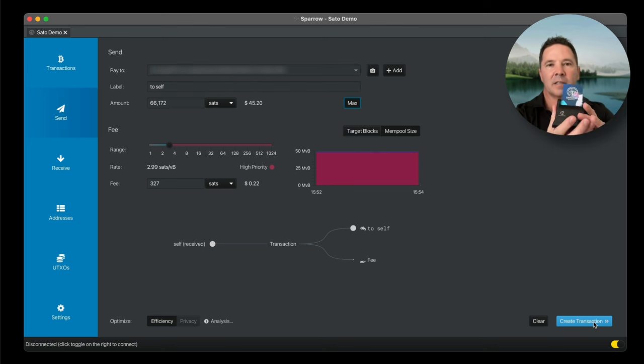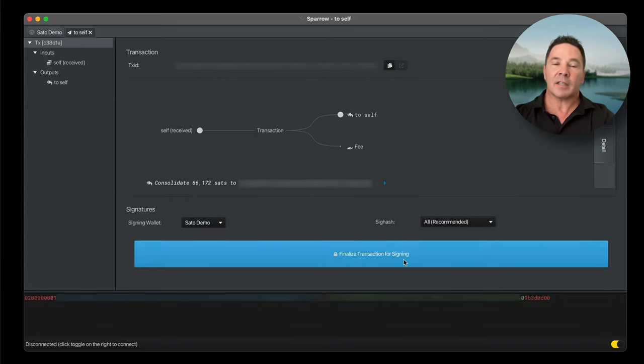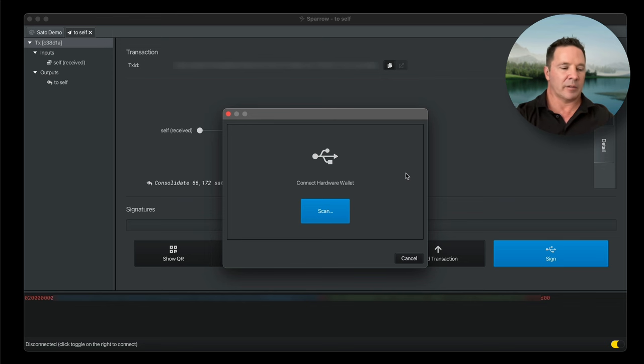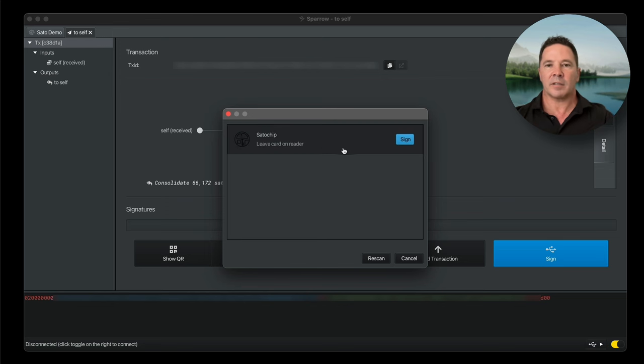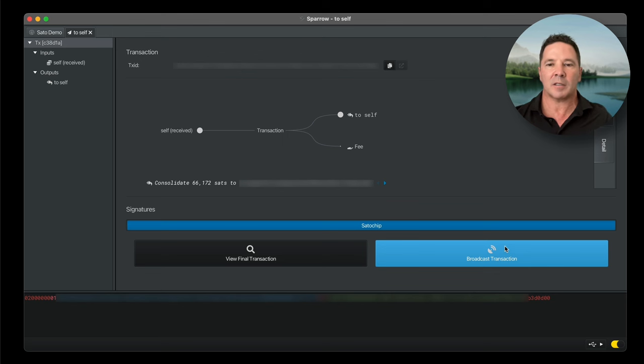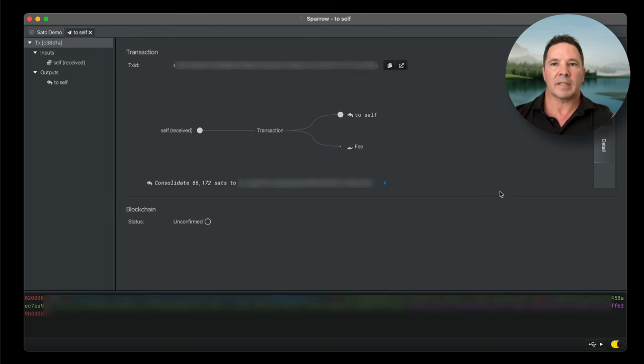The Satochip card is not inserted into the reader — that's why the light is orange. When it's inserted, the light turns green. I'm going to create the transaction, then finalize the transaction for signing, and then sign. It says Connect Hardware Wallet. I insert the Satochip into the reader so the light turns green, scan — it says 'Satochip, leave card on reader' — then sign the transaction, enter the pin code, and sign. Once it's been signed, it's sent back to Sparrow Wallet for broadcasting out onto the blockchain.